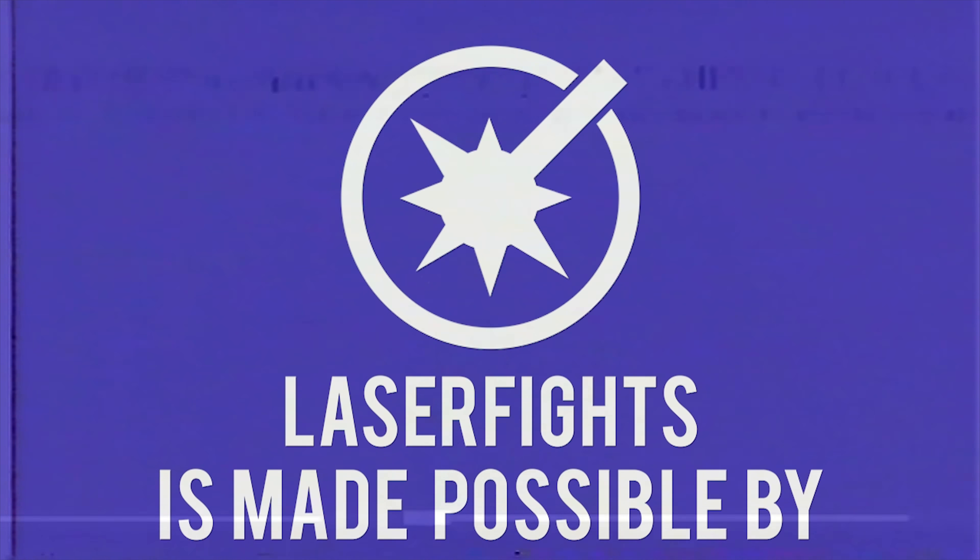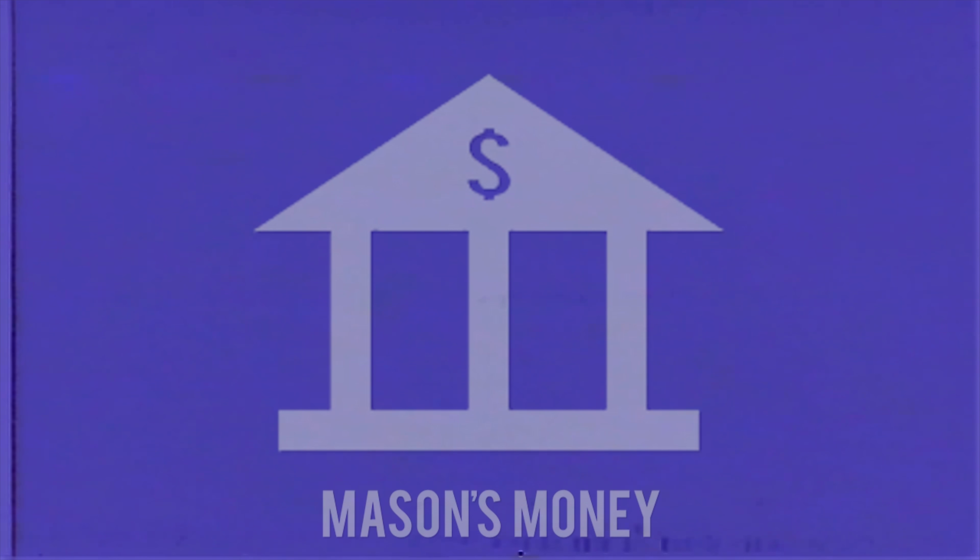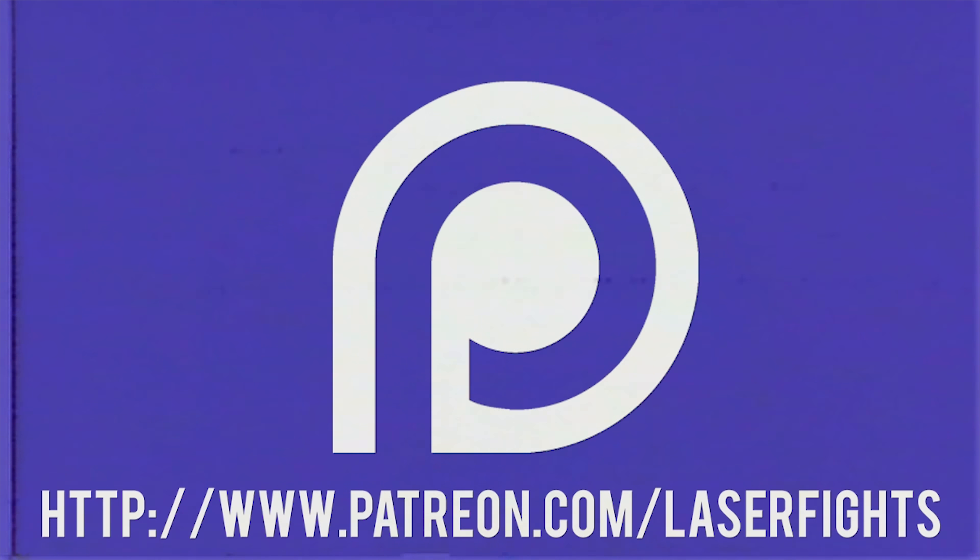This program is made possible by Mason's Wallet, and patrons like you.